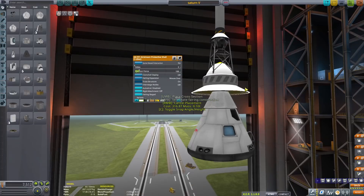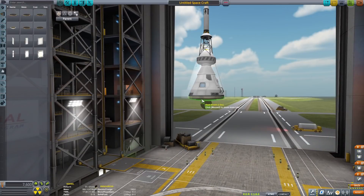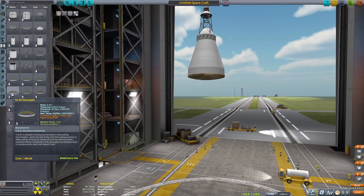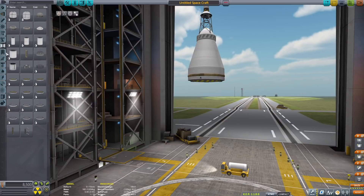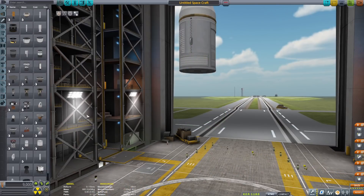A quick note from the future here: you don't want the fairing to be angled like that. You want it to be one nice continuous thing or else it won't work — you will have issues. Then you want to put the heat shield on the bottom, making sure you have the slope the right way, and then add a decoupler. Then go ahead and grab the Apollo service module.